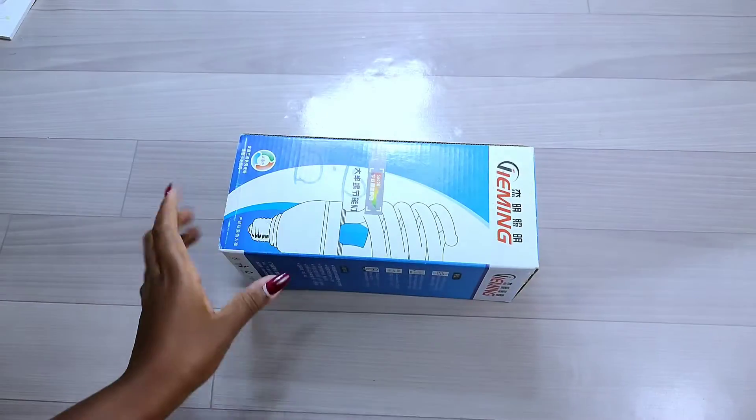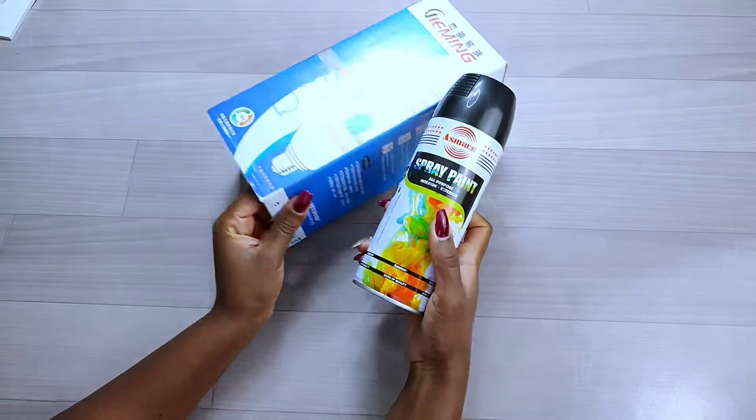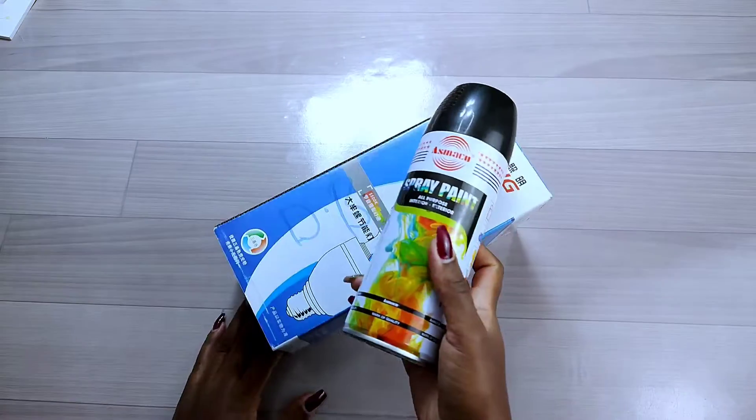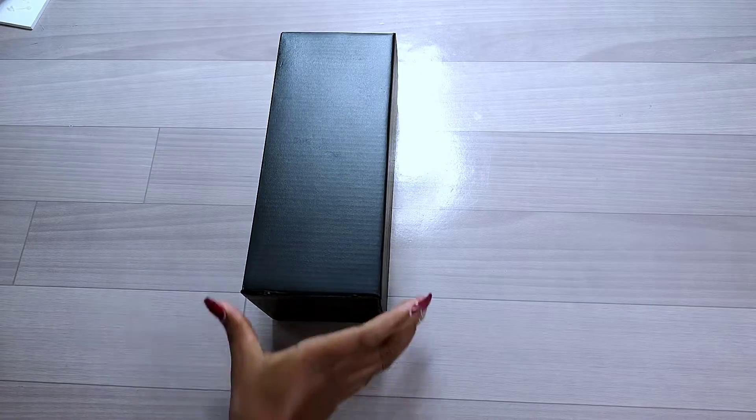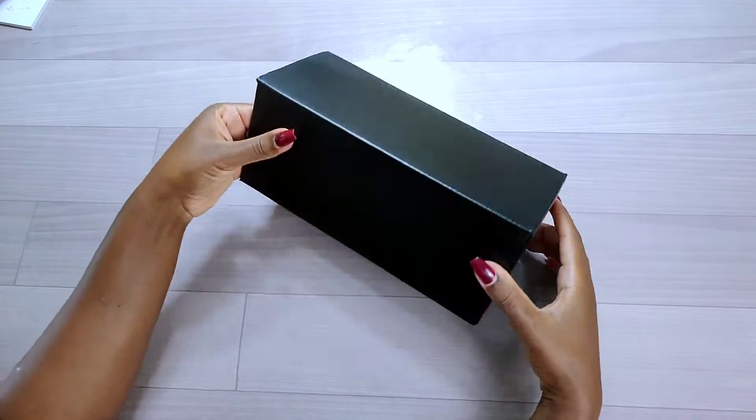After gluing down the flaps, I went ahead and sprayed my cardboard using black spray paint. I used two coats of black spray paint to cover the color of the cardboard, and this is how it turned out.